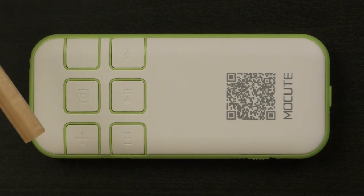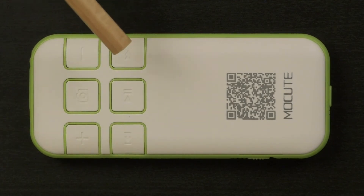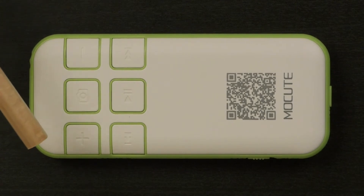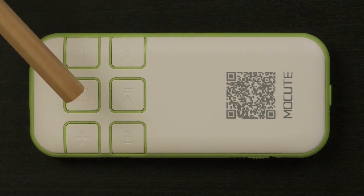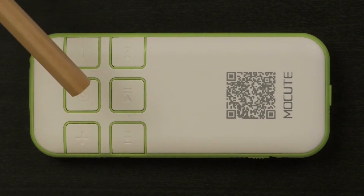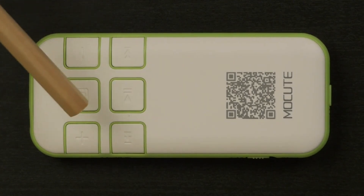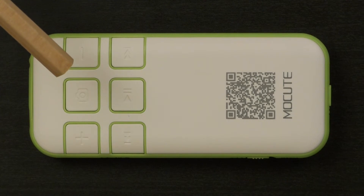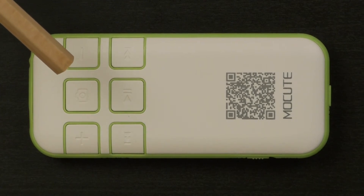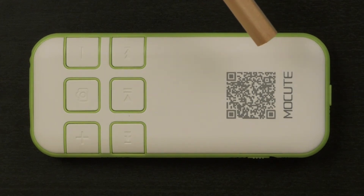The camera symbol controls the shutter of your smartphone camera. The plus and minus buttons control volume level, zoom in and zoom out, and so on. The play, pause, fast forward, and backward buttons are intended to control apps such as a music player. To control a specific app — for example a music player or camera — you first need to open the relevant app, then use those buttons. I tested these on my Galaxy S5 and they worked perfectly. There is also a QR code on the back which takes you to the app market to download relevant apps and games.